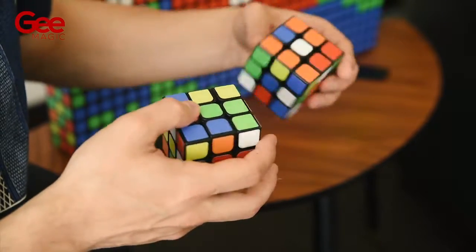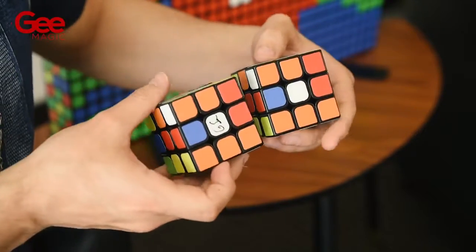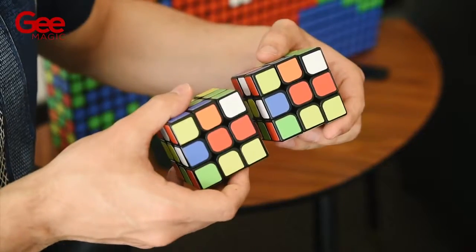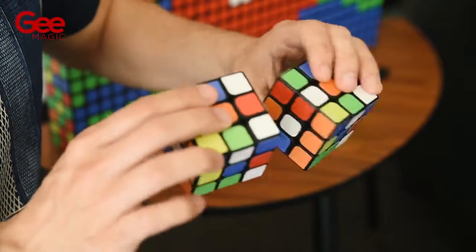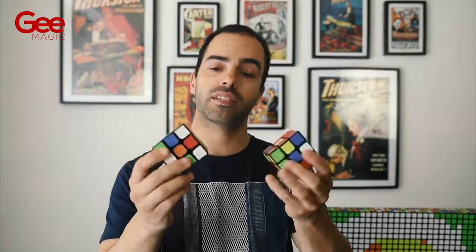But wait — do you remember the shuffled cube from the beginning? The signed cube will match the prediction cube on all six faces. And the best part is that the cubes can be examined and given as a souvenir.